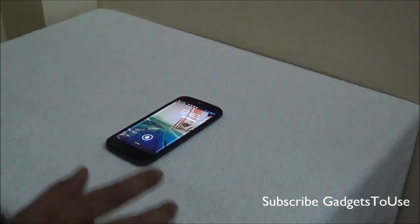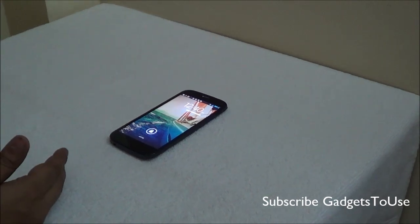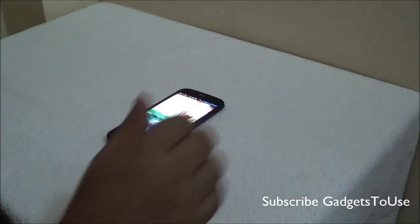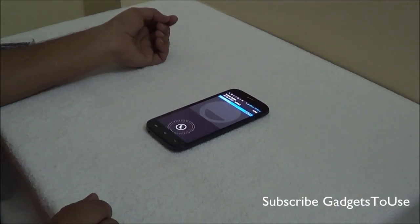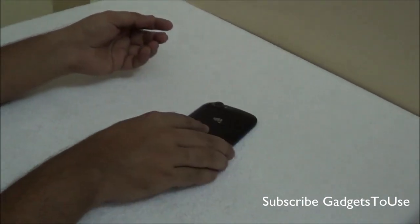The first feature is proximity unlock, which allows you to unlock the phone by waving your hand over the device. We are also getting a call as of now, and if I flip the device like this I can mute the call — the device will go into silent mode once I flip it.